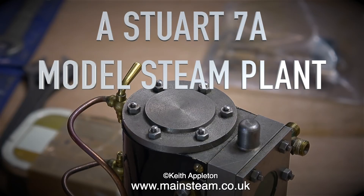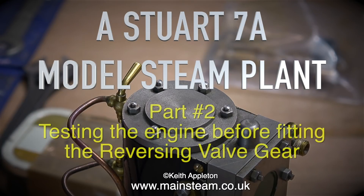A Stuart 7A model steam plant, this is part 2. Testing the engine before fitting the reversing valve gear.